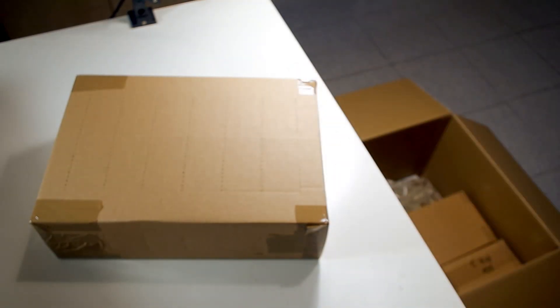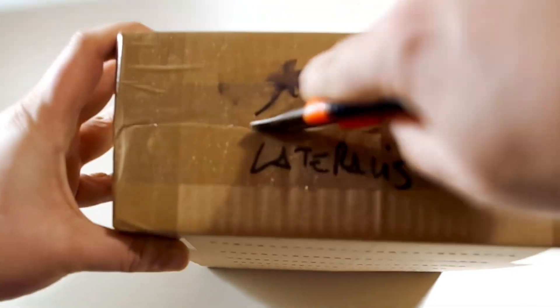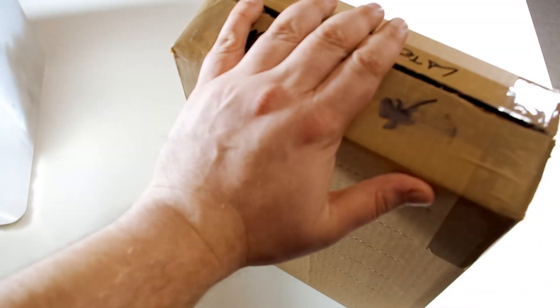There are several boxes and I have bought many things. The first box that I open is the one that contains Blaptica dubia — there should be about 500 — but clearly there are three boxes total.